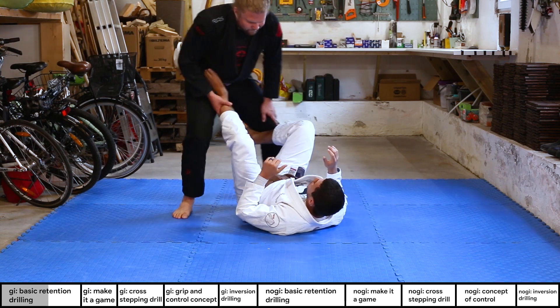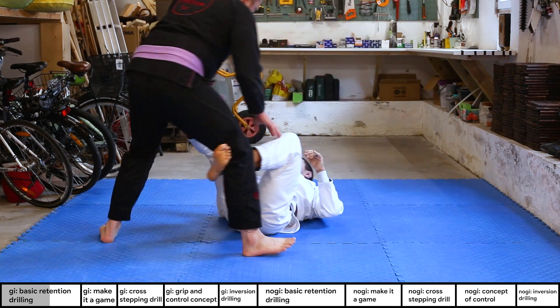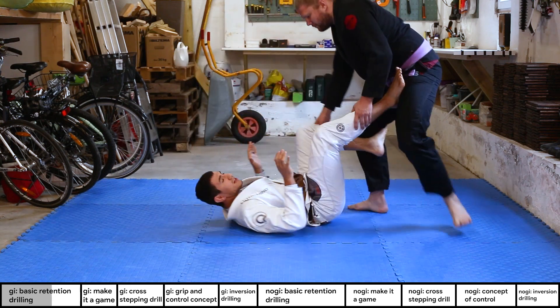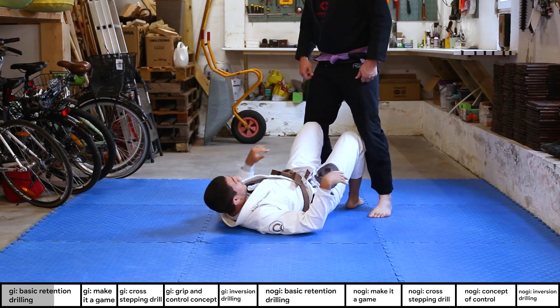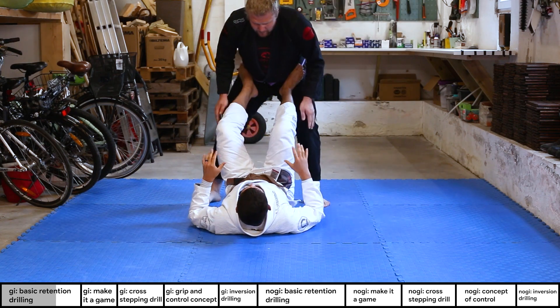Try that a couple of times — the guy moves back and forth and can get more tricky by changing direction whenever he wants. This is a super nice starter drill. Now we're going straight to the next one.